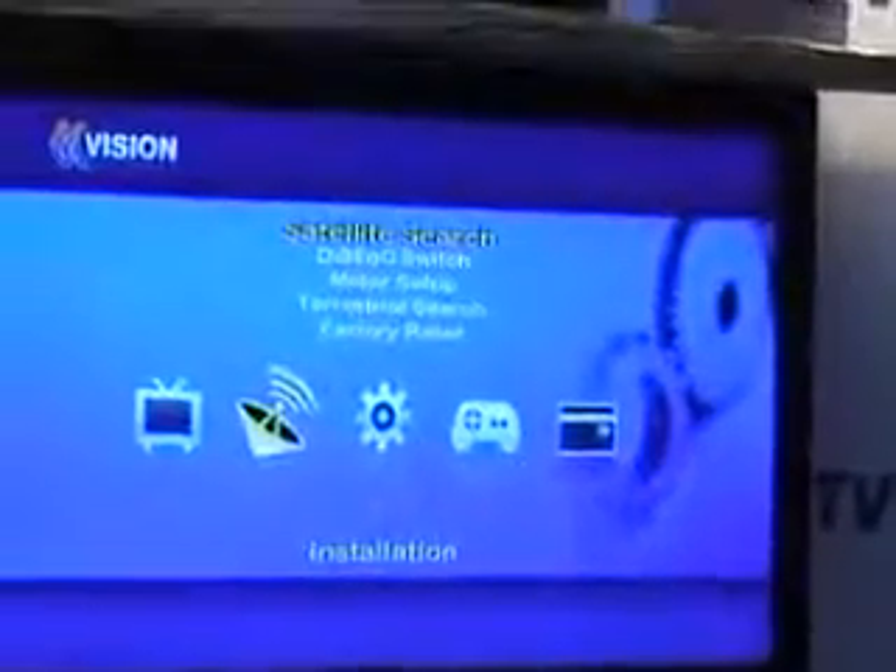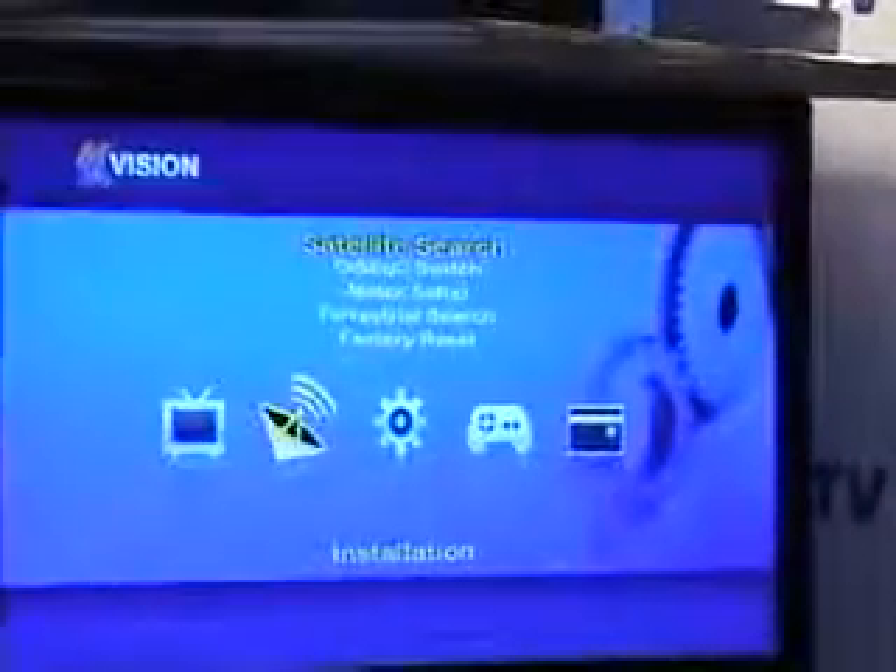That's how you can do a manual scan to bring up your required channels. You can just repeat that process for whatever particular channel you'd like to add on to the M-Vision box. And that's it on how to manually tune in a satellite channel onto your M-Vision Combo HD200.